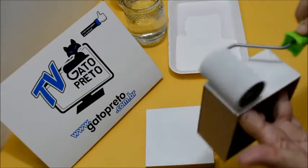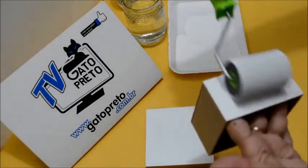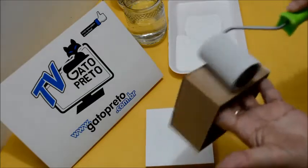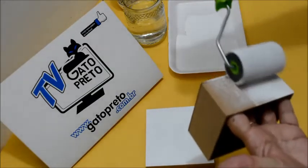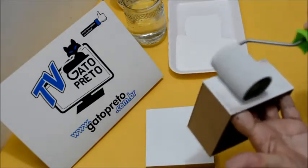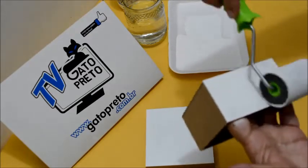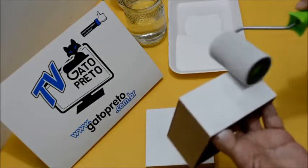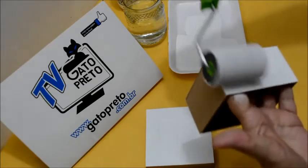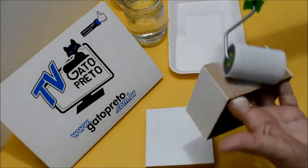Eu vou deixar no final do vídeo o meu site. Caso você tenha interesse em estar comprando esse produto — que é muito bom, eu tenho para venda em meu site. Eu tenho certeza que se você usar essa base da Gato Preto, você não vai querer usar a base do concorrente mais, porque você vai ver a diferença — e realmente, a diferença é muito grande. O poder de cobertura dessa base é excelente.